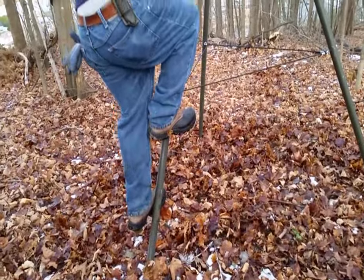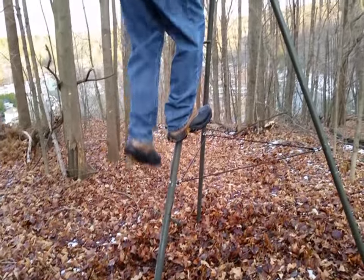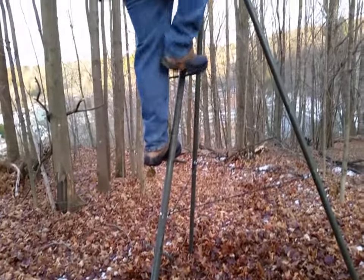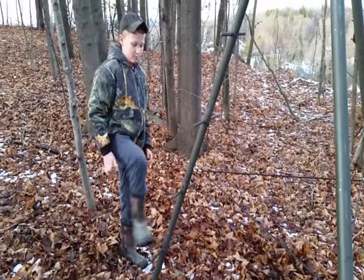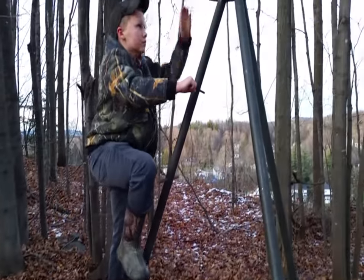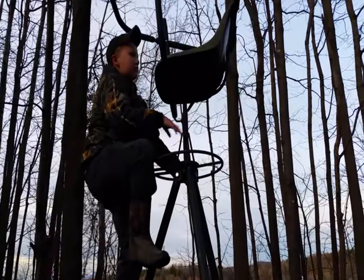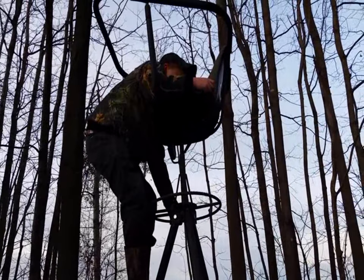If you're older and heavier, you'll probably want the optional double steps — that's a step on each side. But if you're young and agile like Brody here, you probably won't need them. Brody is on a double-step tripod but is demonstrating how you would climb a tripod using alternating steps.